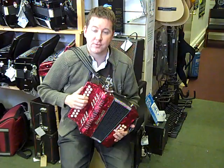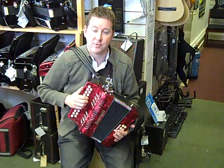It's one of the Chinese boxes, one of the upgraded Scarlattis, so it's got better reeds, much nicer action. Got a bass stop. Very, very good box.